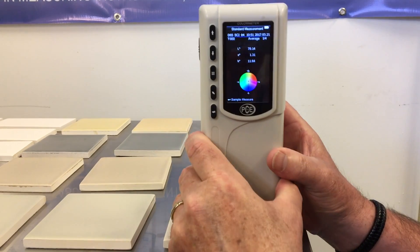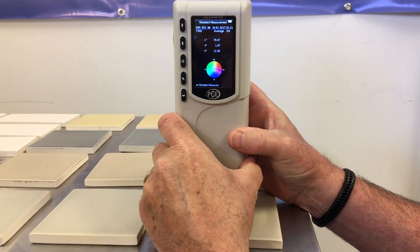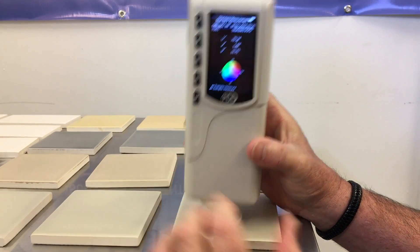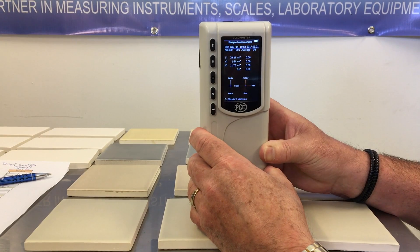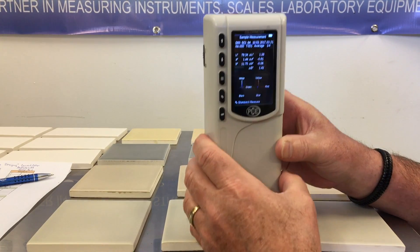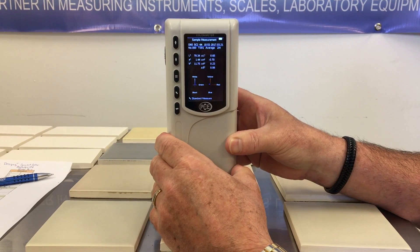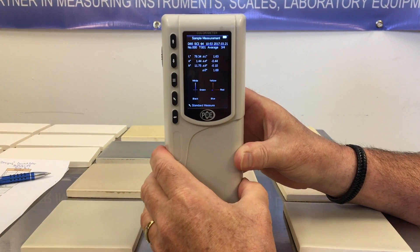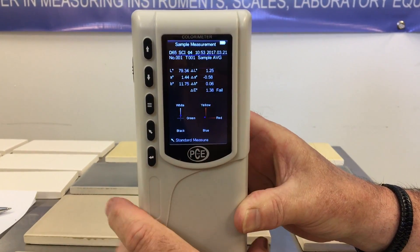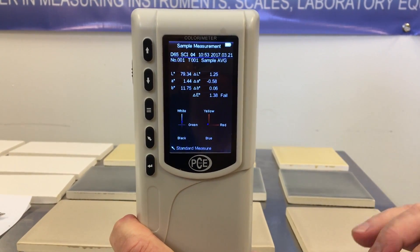We're going to do it four times: one, two, three, four. Our average is set for our standard. Now we're going to check the samples. This is our first sample: one, two, three, four. Notice that it says delta E failed — this color failed by 1.38 delta E from the previous color, which was our standard.